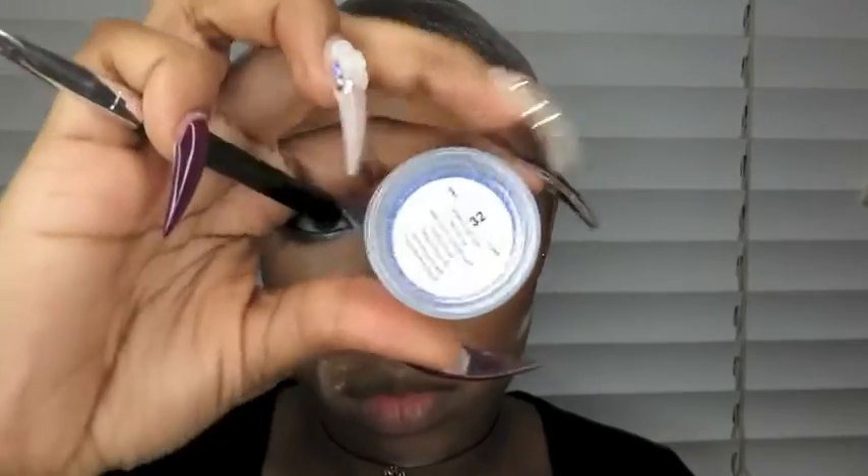Next, I'm going to take my NYX Glitter Glue and pop that in my inner corner. I'm using the Jaclyn Deviante Glitter in number 32.